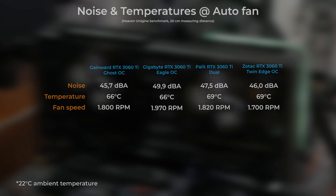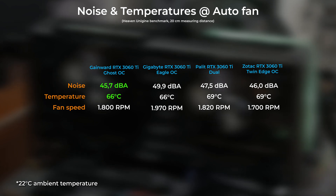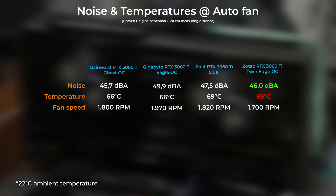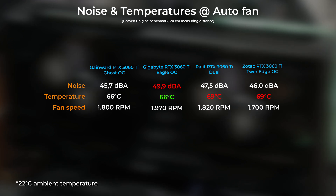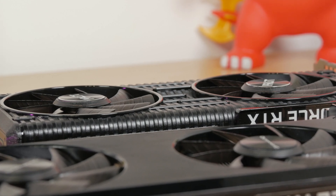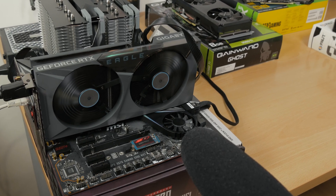Leaving everything as is and getting some heat into the cards, the quietest card turned out to be Gainward's RTX 3060 Ti Ghost OC model, with just a bit below 46 dBA of loudness and 66 degrees Celsius for GPU temperature. Basically the same noise profile had Zotac's Twin Edge OC model, but it was 3 degrees Celsius warmer than Gainward's model, making the Ghost OC model that much more impressive. The loudest one was Gigabyte's Eagle model at almost 50 dBA, but it kept the GPU temperature lower compared to Palit and Zotac — at the same level as Gainward at 66 degrees Celsius. Even though they have the same cooling solution, Gainward outran Palit's model due to a more closed-off shroud design.